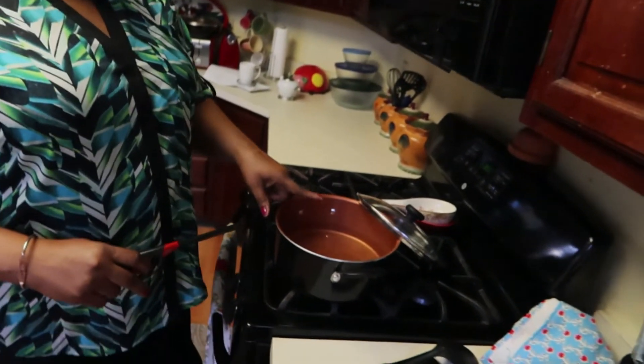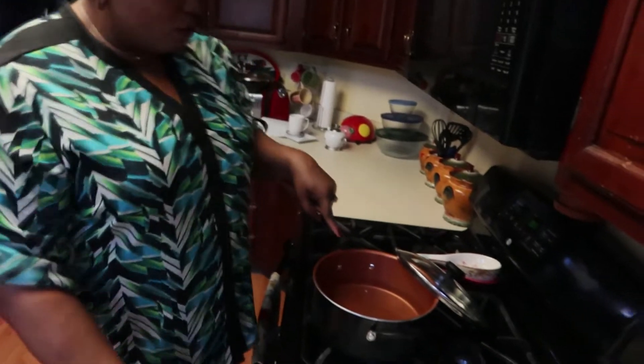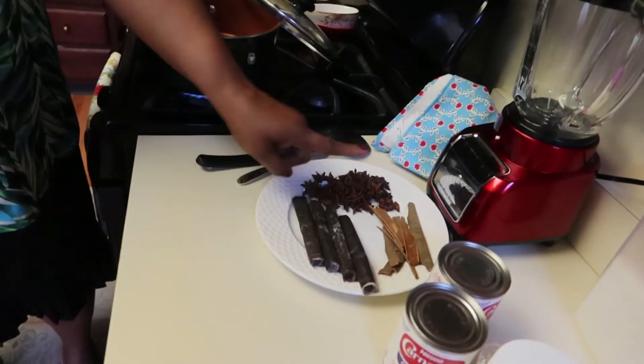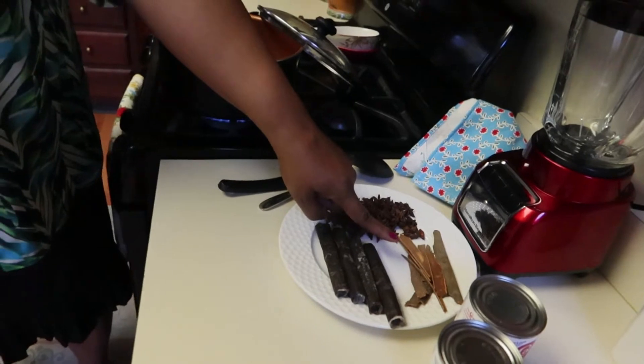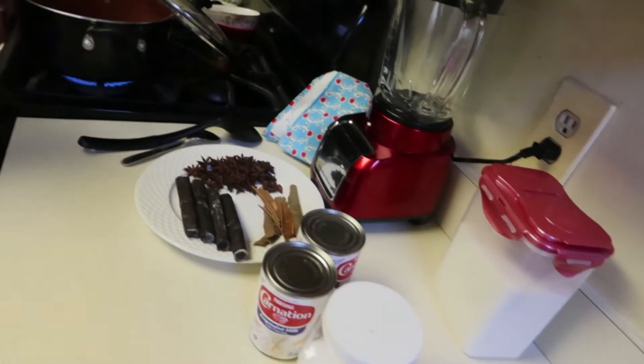Now let's get busy! I have a saucepan here that I'm going to use to make the chocolate. I'm turning on the stove. We already have water in there — we're going to let the water come to a boil. When it starts boiling, we're going to add the sticks of cocoa, the star anise, the cinnamon stick, and a little pinch of salt. Then when it's almost done, we'll add the sugar. We're going to let it boil for about ten to fifteen minutes.